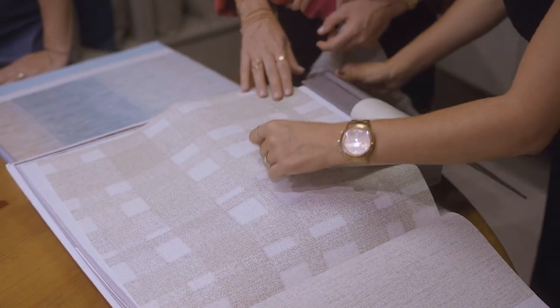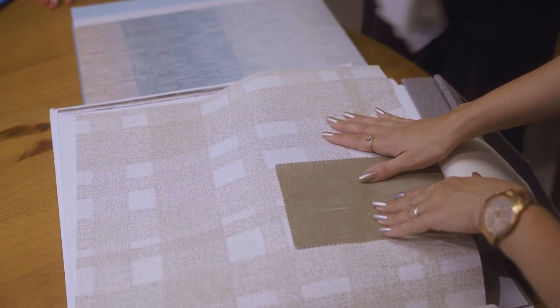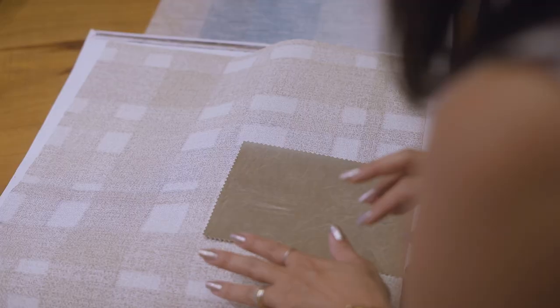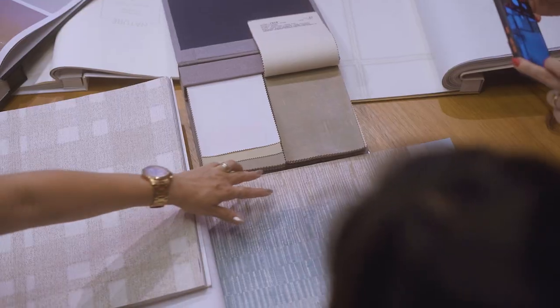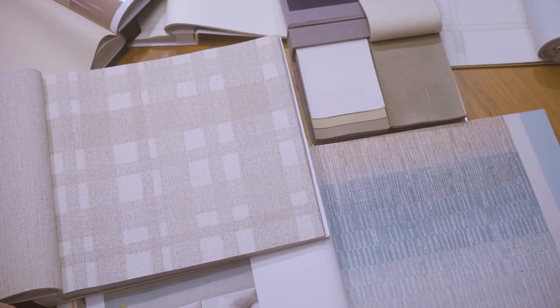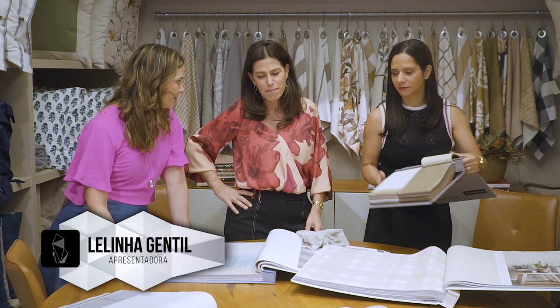A gente não pode ficar vindo muito aqui, não. Chegando aqui, a Ari me mostrou esse book novo que chegou. E eu me apaixonei por esse papel de parede degradê. Vai estar lindo mesmo. Vai ficar mais descolado, mais leve. Você acha que combina com o Júlio? Amei!